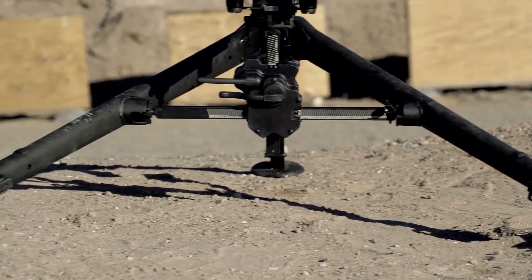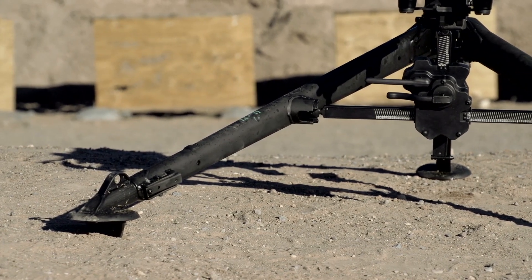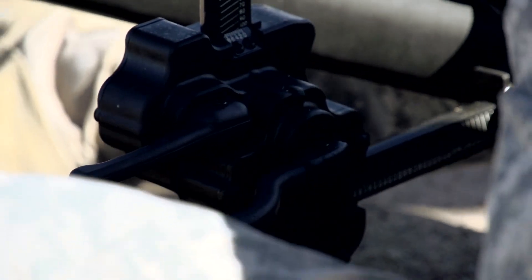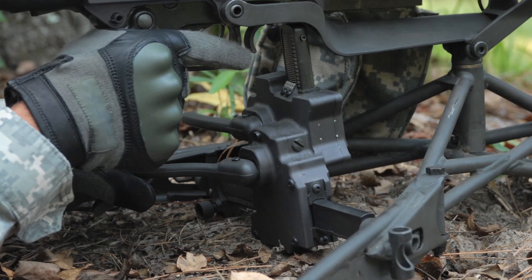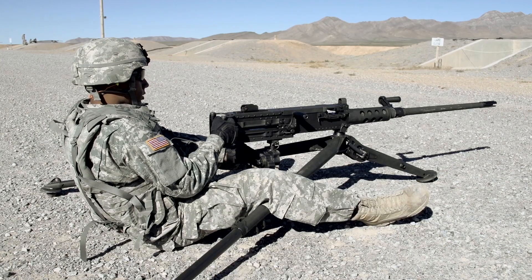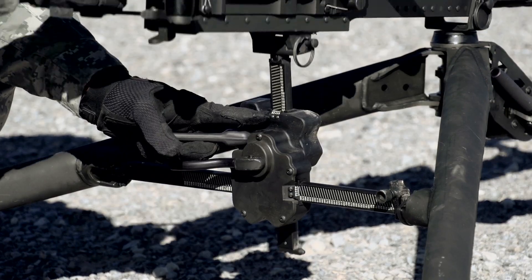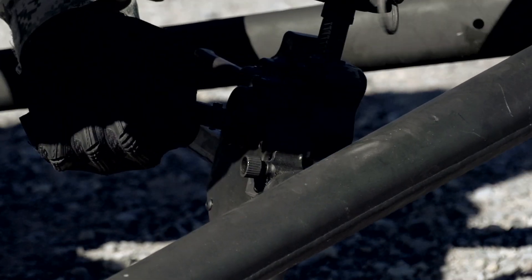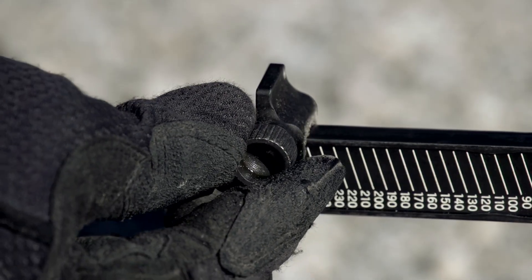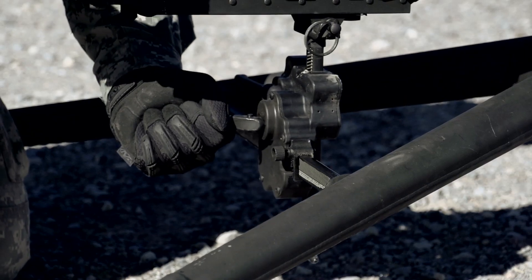The new tripod represents a significant design upgrade over the M3, which was first put into service in 1934. The M205 has an integrated traverse and elevation, or T&E, mechanism which is similar to the T&E on the M192 lightweight ground mount. The new T&E allows faster, more accurate target engagements — soldiers can even operate the T&E with one hand and make bold or fine adjustments.